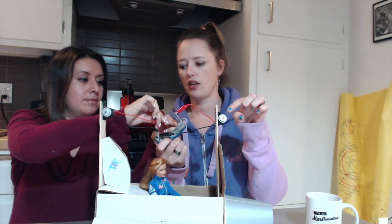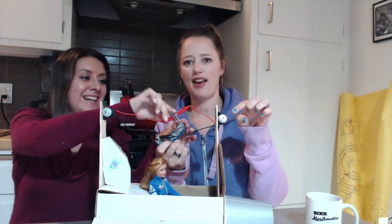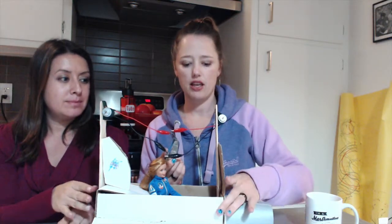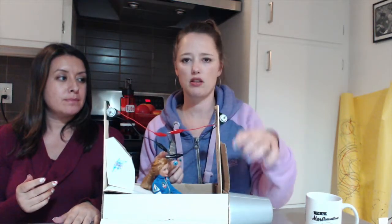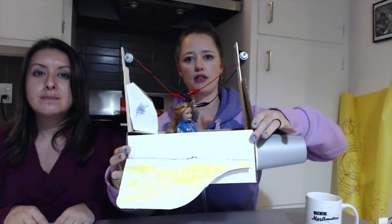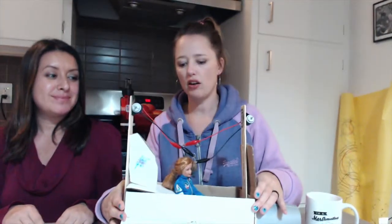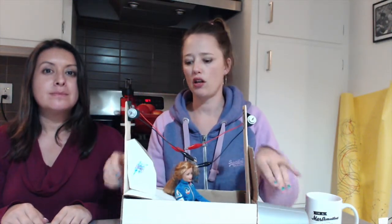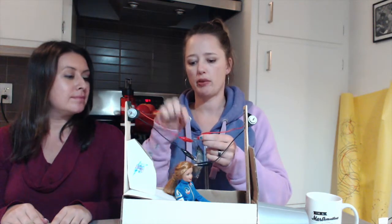Watch out for those alligator clips — your Hello Kitty nails are getting in the way! There you go, so both motors are running right now. At this point you would simply take Barbie and her spaceship, stick those pieces on the end of the shafts, and stick it on top of your string that's tautly strung across a room and let her go. She can go either direction by switching the spaceship around or just switching the red and the black to either side of the battery pack.